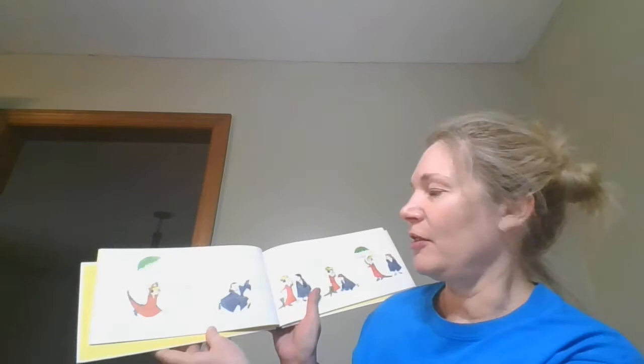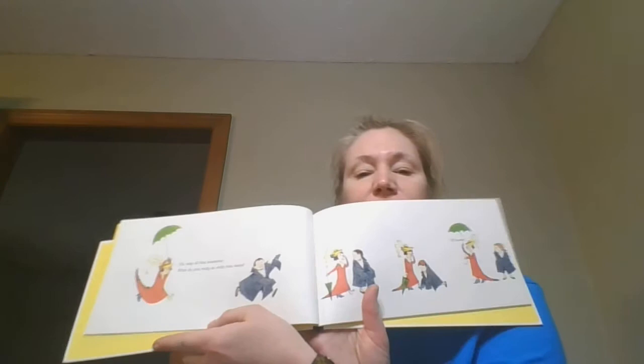Oh stop all that nonsense — what do you really do with your shoes? Of course! What can you do, what can you do, what can you do with a chair? You can pretend...